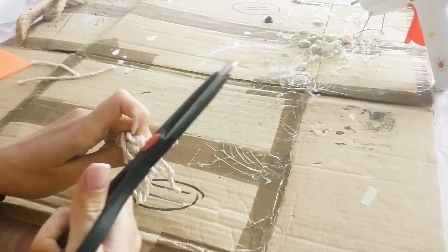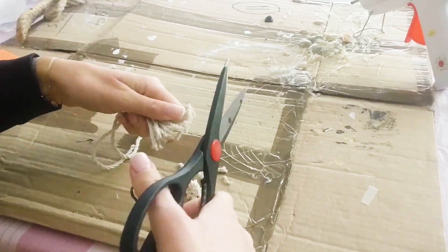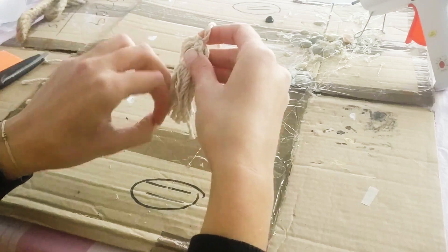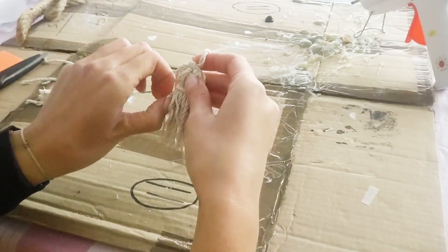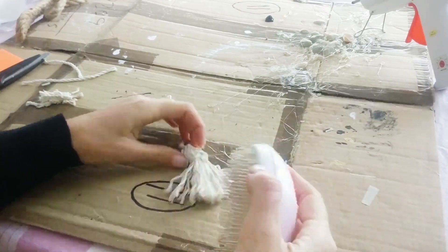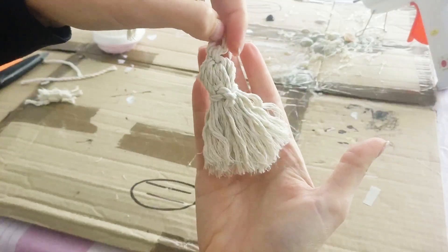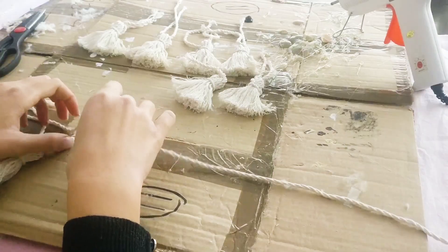I cut the loops and gave the end a trim. Finally, I untwisted the plies and brushed them with a hairbrush to make my pompom fluffy. And there you have a cute little pompom! I repeated that process eight more times.